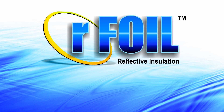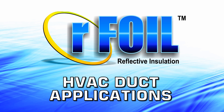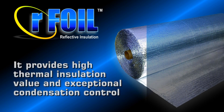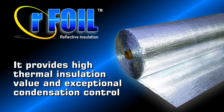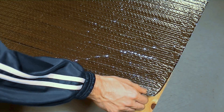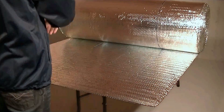The Arfoil Reflective Bubble Insulation is an excellent option for HVAC duct applications. It provides high thermal insulation value as well as exceptional condensation control. This product is itch-free, lightweight, easy to handle and install, while less bulky than fiberglass insulation.